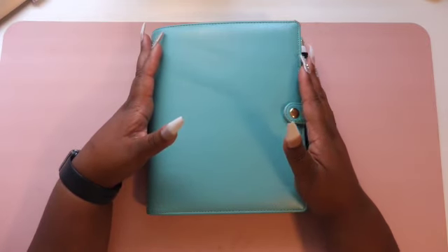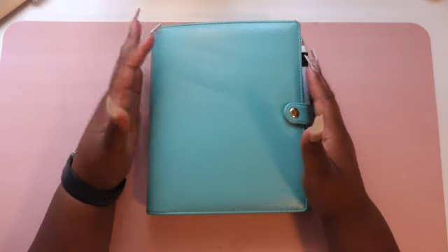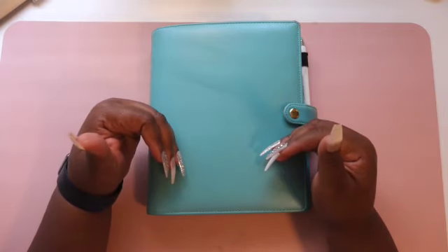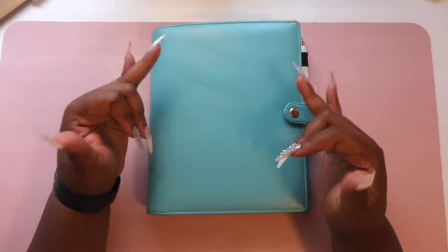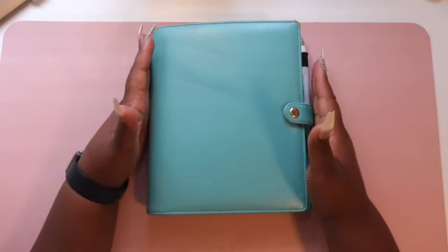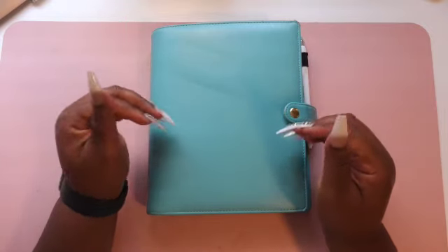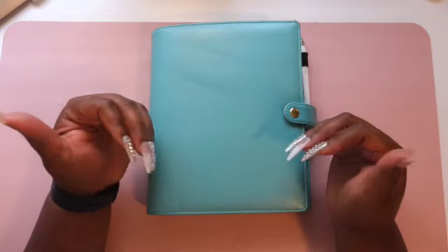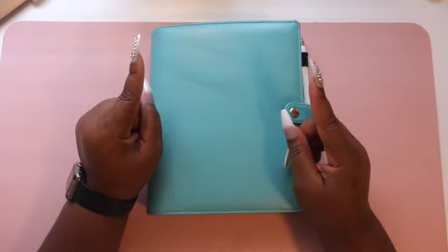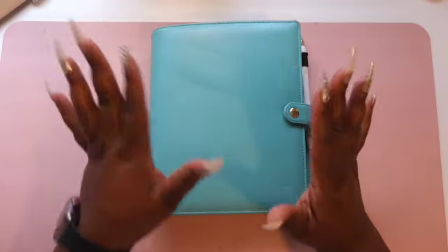So this is my first planner reset video that I am doing here on this channel. All I'm going to be doing is replacing out what I still have in my planner from the months of July and August, putting in some September inserts and changing some things around. If you would like to see how I do my planner reset for the month of September, stay tuned to this video.